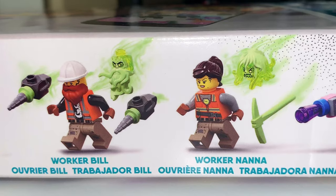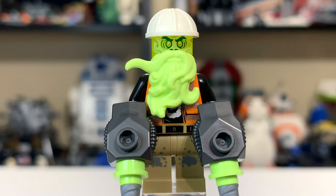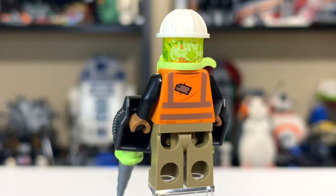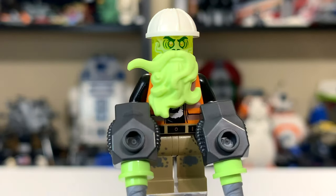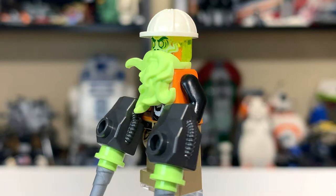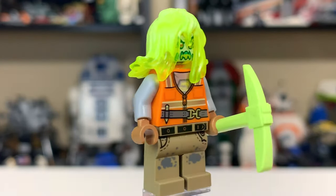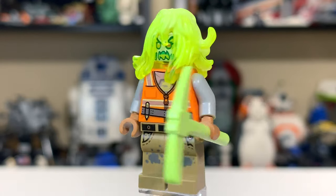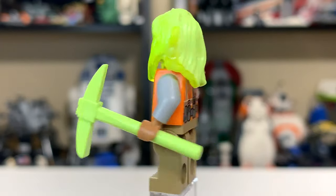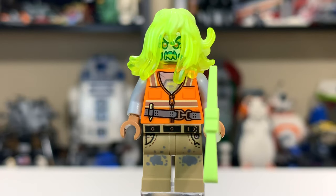This is the way LEGO shows it on the box — you basically get the extra parts and swap them out. Here's the fully switched-over version of Worker Bill. He's got this translucent green head you can see right through to the torso, with very nice printing on it. It does look like it would be glow-in-the-dark; however, none of these parts are glow-in-the-dark, so don't get your hopes up. Worker Nana is very scary as well. Her hairpiece is translucent at the bottom and painted over above that, and she has a scary facial expression with a translucent headpiece. She also has a glow-in-the-dark colored pickaxe — but again, it's not actually glow-in-the-dark.